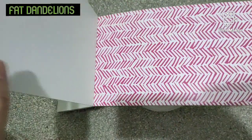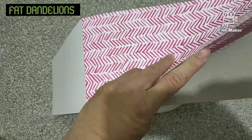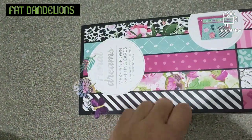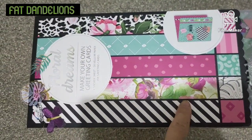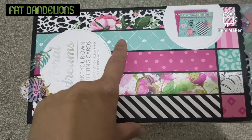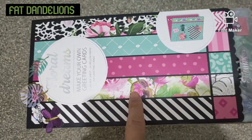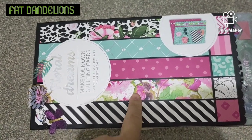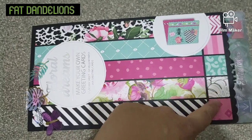You get another one. I believe this is the last one — yeah, that's the last one. So here in front of you you can see all the stripes of paper. These are the designs or patterns that you will get. I believe those are the vellums, and these are the printed paper.